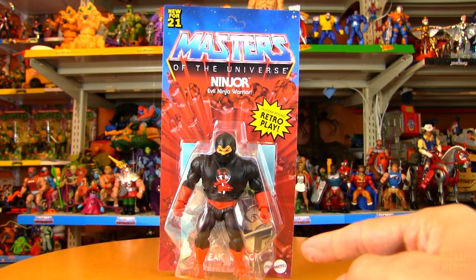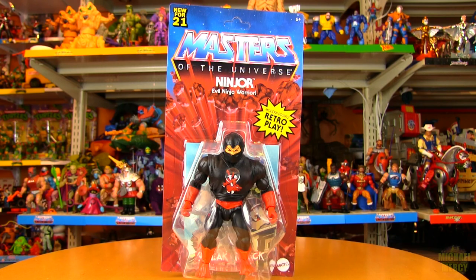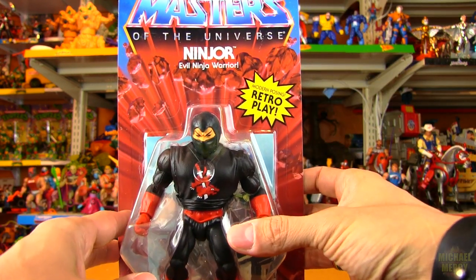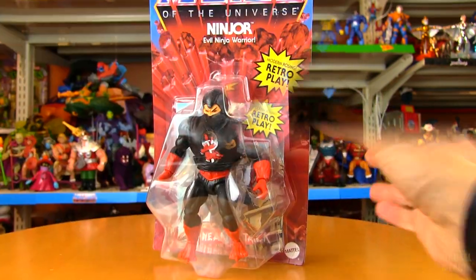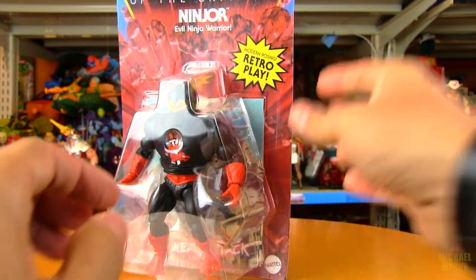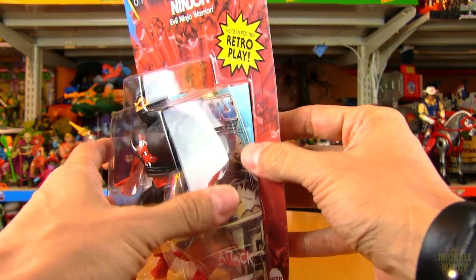Scareglow and Ninjor — never saw them in stores, so I definitely wanted to go with BBTS to pick those up. That's a look at the outer packaging, and I'm going to crack them open and show you the figure right now. It's so cool being able to open these as well — that's part of the retro experience, retro play and retro opening.